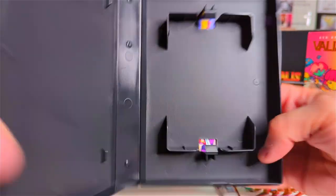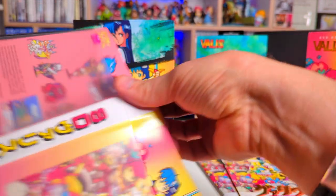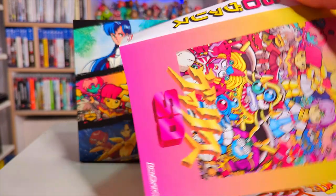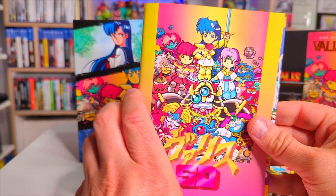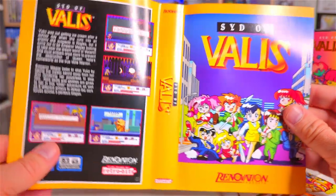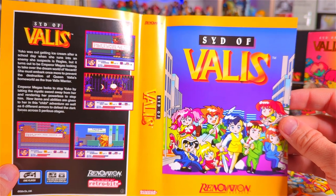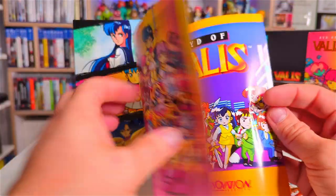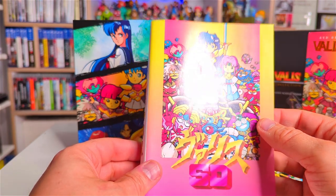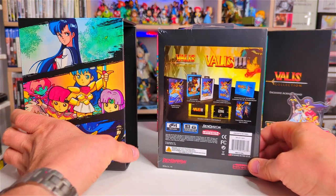And lastly before we go on to the final Valis game we have the reversible cover. This is the Japanese version and then there's the US version. I definitely prefer the Japanese cover though — that artwork is brilliant, love it.